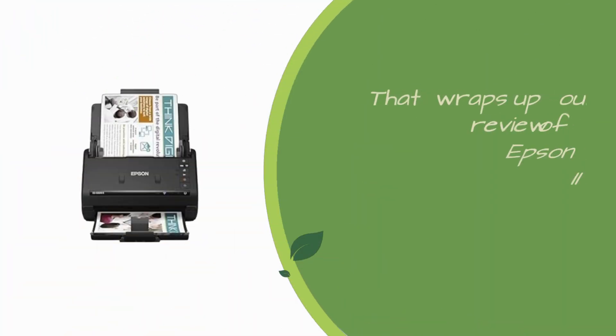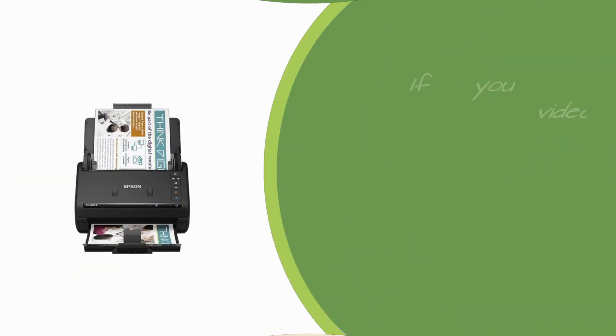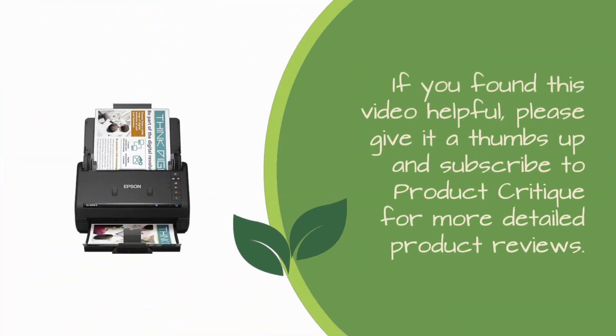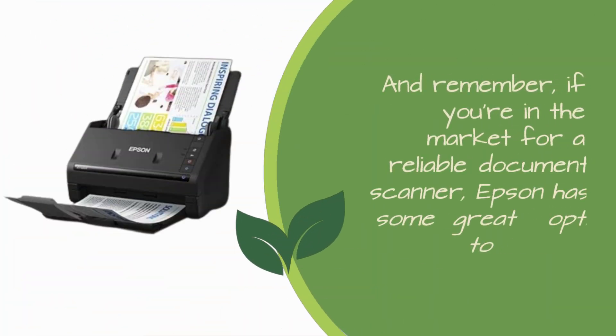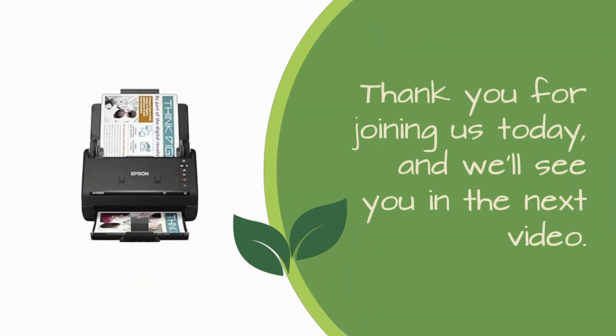That wraps up our review of the Epson Workforce ES500W2 and S402 document scanners. If you found this video helpful, please give it a thumbs up and subscribe to Product Critique for more detailed product reviews. And remember, if you're in the market for a reliable document scanner, Epson has some great options to consider. Thank you for joining us today, and we'll see you in the next video. Until then, stay organized and productive with the right tools at your disposal.